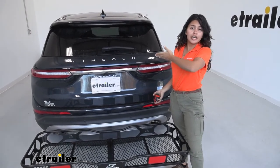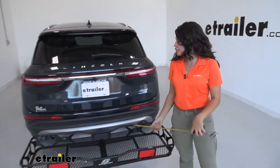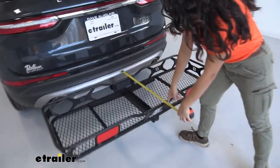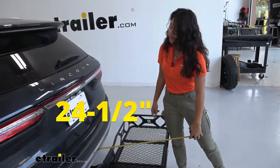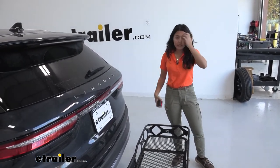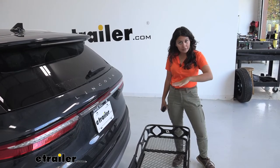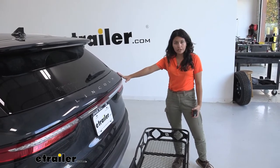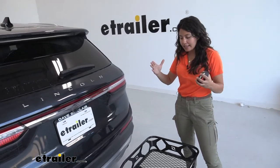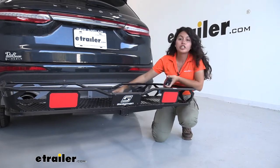Whenever you have anything attached to your hitch, there's going to be some added length behind your vehicle. Measuring from our bumper to the end of the cargo carrier, it sits at about 24 and a half inches of length added. So whenever you're backing into your garage or parking in a tight spot, don't forget you have a cargo carrier behind you. It is on the compact side for cargo carriers, which is really good because your Lincoln Corsair is a compact crossover — it helps maintain that nice compactness.